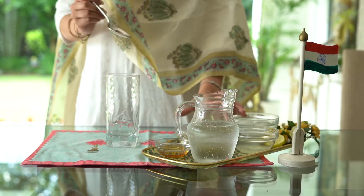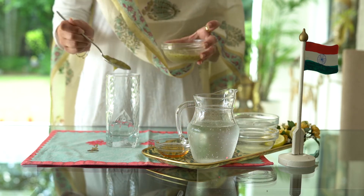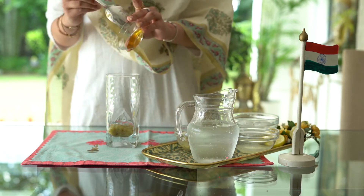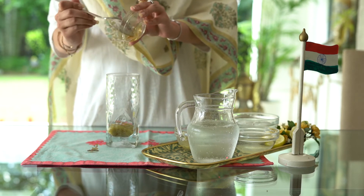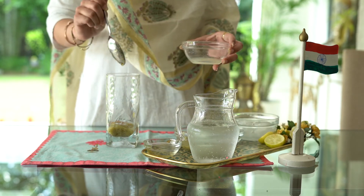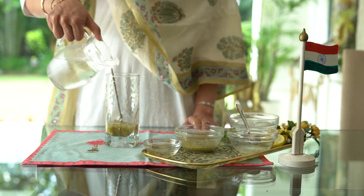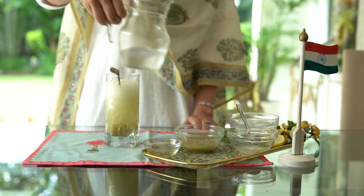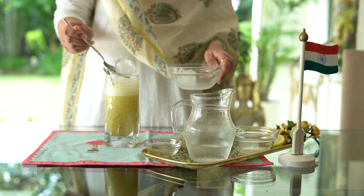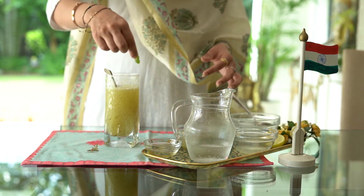To make this drink, add 2 to 3 tablespoons of kiwi puree to a glass, 2 teaspoons honey and 2 spoons of lemon juice. Now mix this all together and top it up with soda. Add a few ice cubes and serve the drink chilled. I always like to add a few mint leaves to this drink but this is entirely optional.